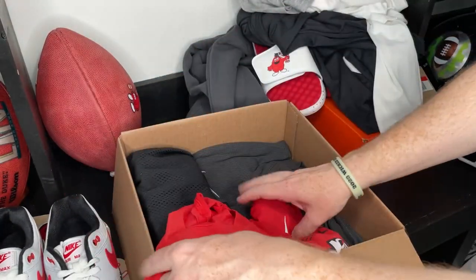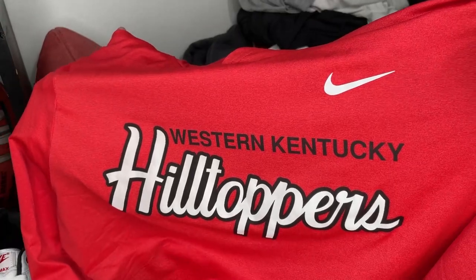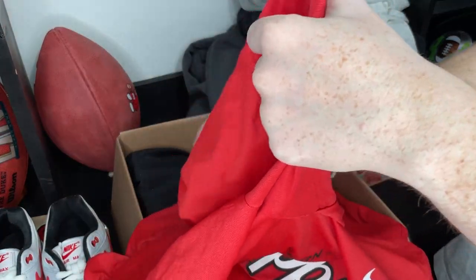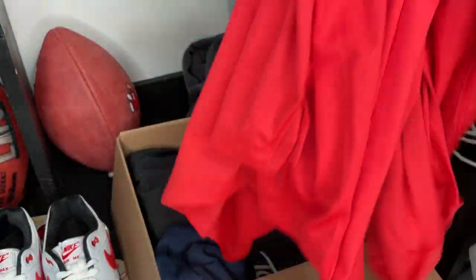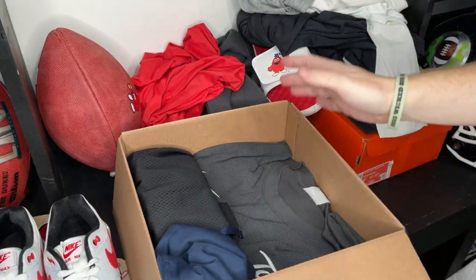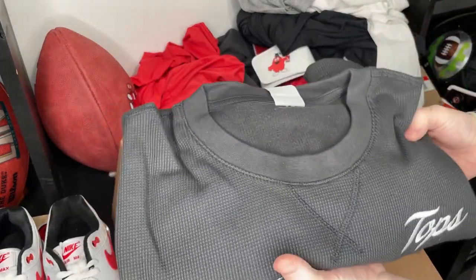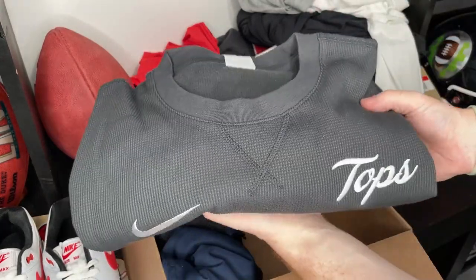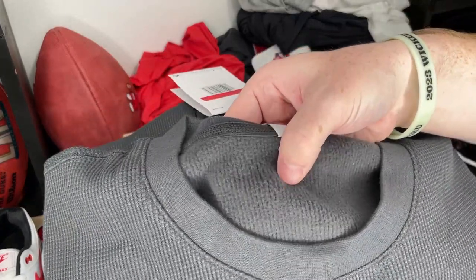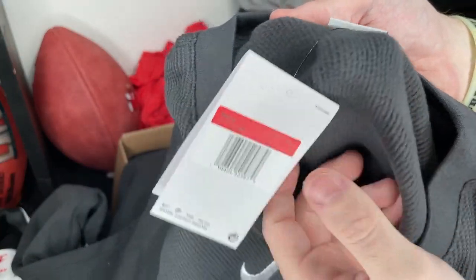Next up we have a red Nike long sleeve. It's got a hood too — a big hood — and it's nice and thin. This is a great workout shirt. Western Kentucky Hilltoppers. Huge shout out to the guys over there. This is so sick — I feel like a kid in a candy store doing these. And then we have a long sleeve thermal fleece type of thing. This thing looks so cozy — you can see the fleece on the inside. It's so soft. This is fire.